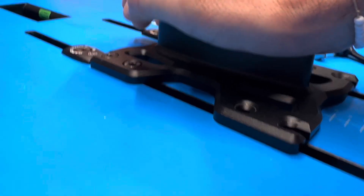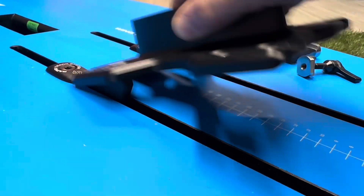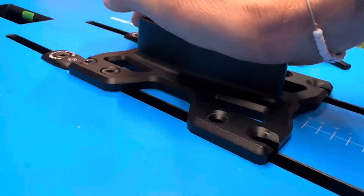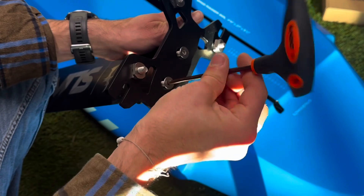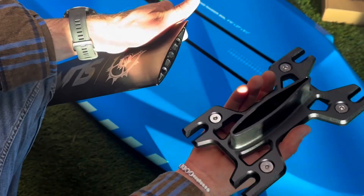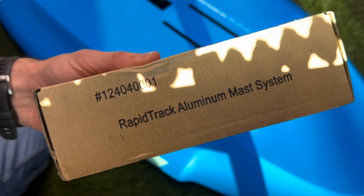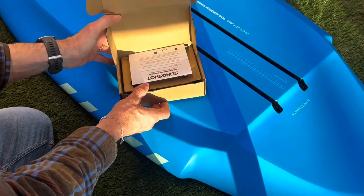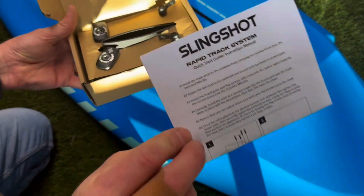Rapid Track hardware from Slingshot is a complete foil mounting system — just the hardware — that will fit on any board on the market. The Rapid Track is made for a specific version of the aluminum Slingshot pedestal or top plate. We tried it on a bunch of other base plates and the full Rapid Track system won't work, though you can use just the flag screws, which we'll get into.